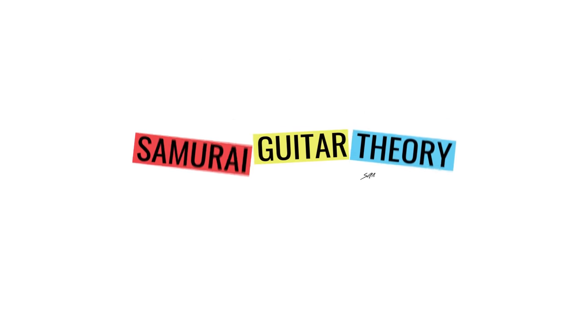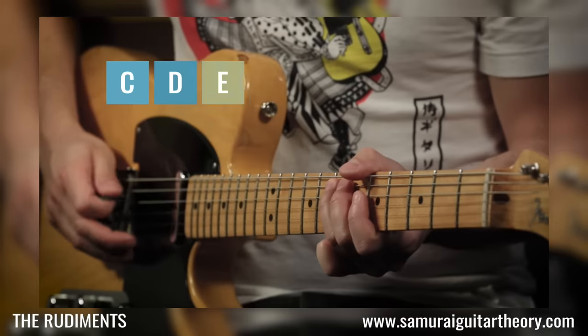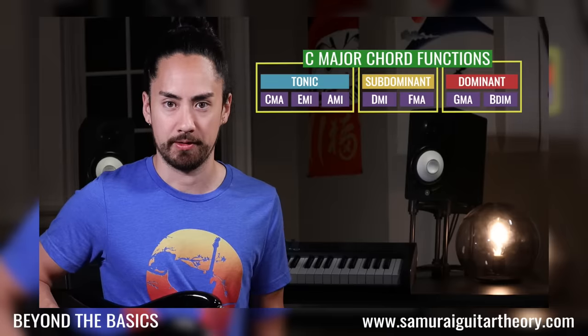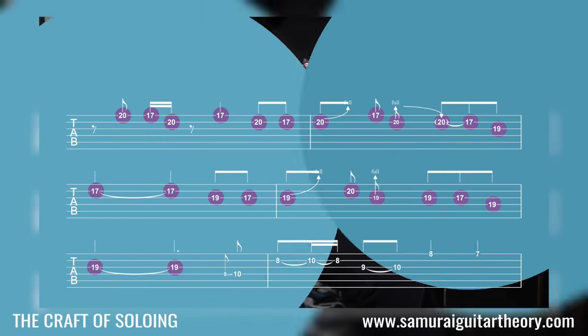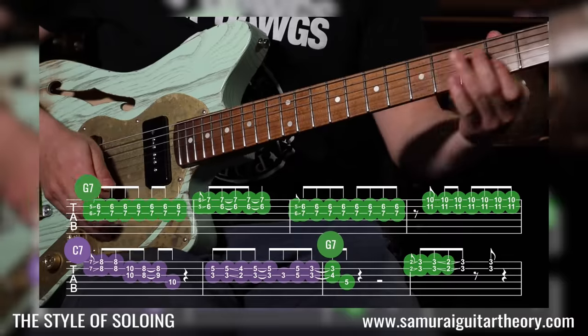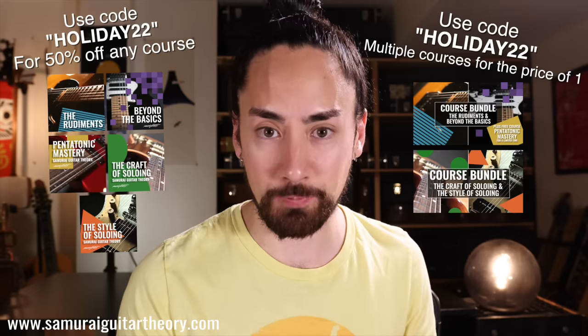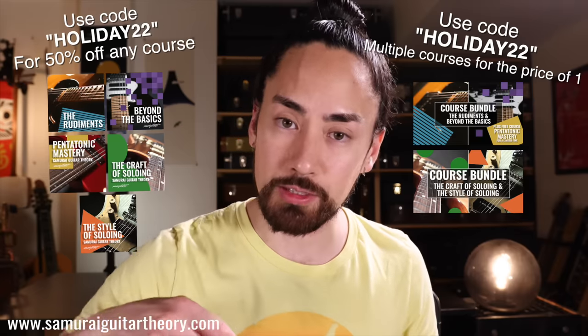Today I'm going to tell you all about it, but before I do that, I'll quickly let you know that the holiday sale is now on over my course platform, SamuraiGuitarTheory.com. I've got five courses where I teach the system I use for making music. If you're looking to learn music theory from the ground up, my course The Rudiments is a place to start, and Beyond the Basics continues to the intermediate and advanced level. For the soloist looking to reshape the way they think of solos so that they're telling musical stories instead of just playing notes, The Craft of Soloing is for you, and if you want to learn the fun stuff that brings a solo to life, I'd recommend The Style of Soloing. For a limited time, you can get any individual course half off with promo code HOLIDAY22, or use that same promo code on any of the bundles to get multiple courses for the normal price of one. You can find more information at SamuraiGuitarTheory.com — I'll also put up links in the description.